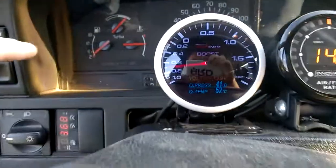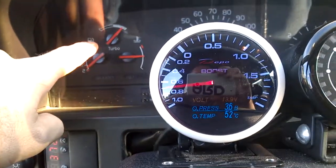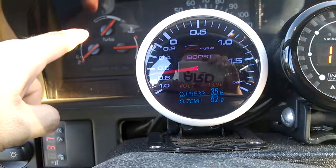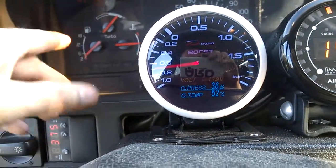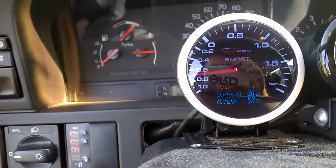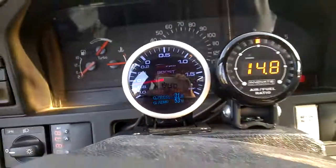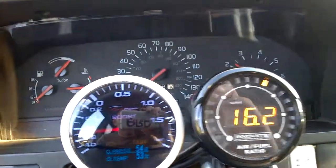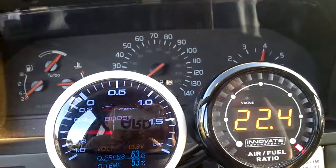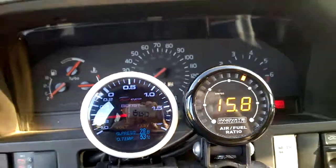The one gauge that doesn't work inside is the factory turbo gauge — I took that vacuum line off because it was leaking and used it elsewhere. That gauge doesn't really show you anything useful anyway. If you want to reconnect it, it's just a simple vacuum line hookup. Other than that, no problems at all — this thing runs like a champ.